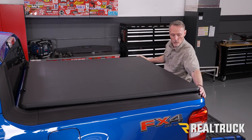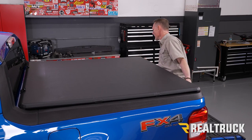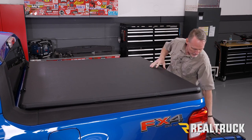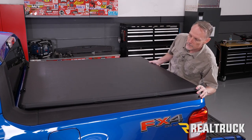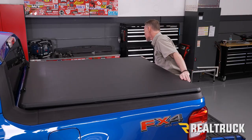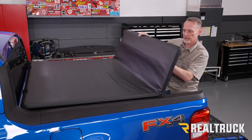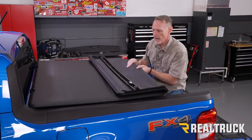Once we're at the tailgate we'll want to center the cover front to back and make sure it's centered side to side back here in the back. Once we've got our alignment set, we're going to very gently fold the cover towards the cab of the truck.